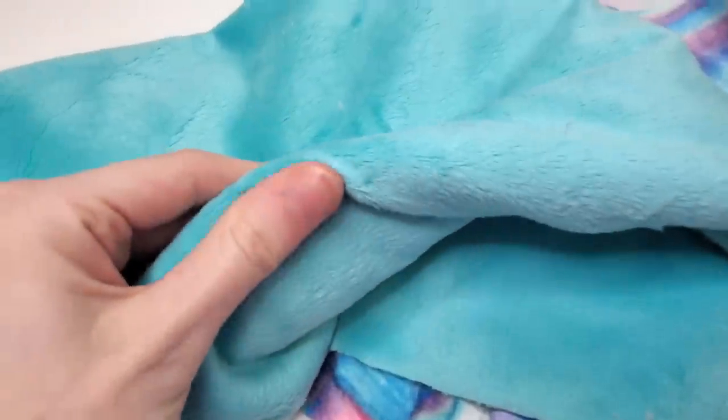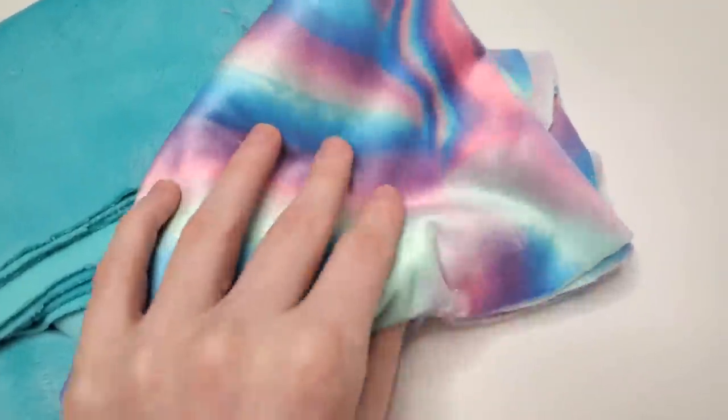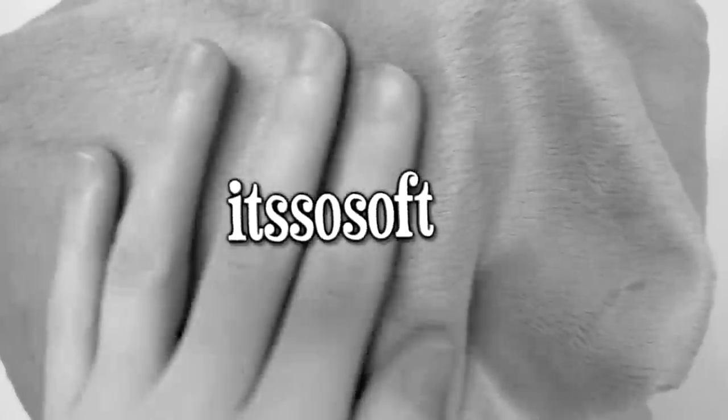We're doing it ourselves. I picked out a bunch of furry fabrics at Joann's. They happened to be closing the particular one I went to, and all of the stuff was 30% off. So naturally, I bought everything I laid eyes on. It's so soft.